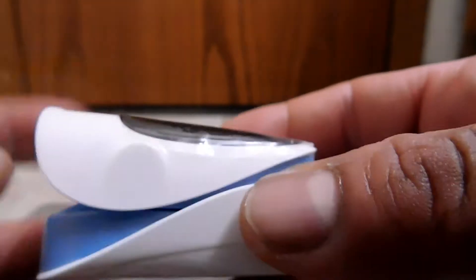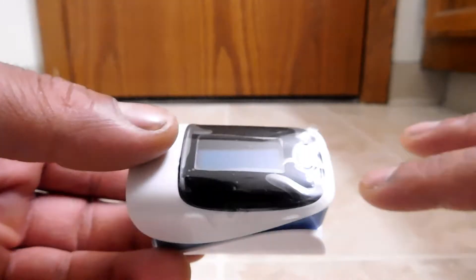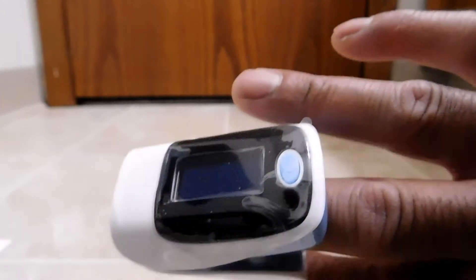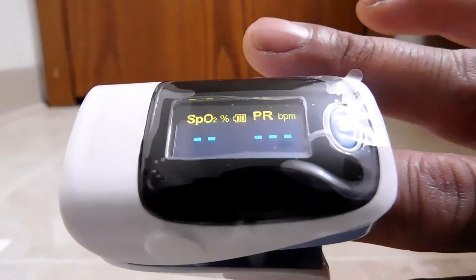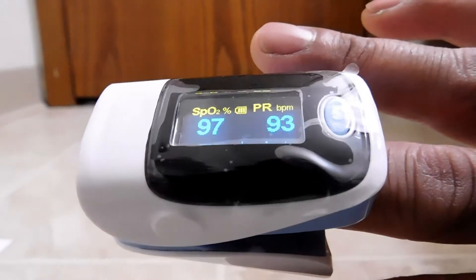It's pretty much what I expected. It feels pretty light, but keep in mind the batteries are not in yet. Let me go ahead and power this thing up. I put in the batteries and let's test it out. Open it up, put the finger all the way to the end — your fingernail has to be pointing up towards the side with the screen. Once the finger is inserted, push the button. It's working! It's a two color screen — blue and yellow — so you get some contrast.